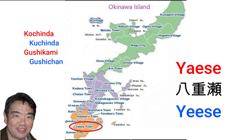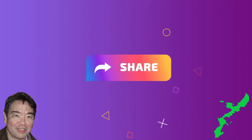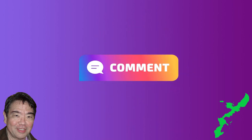There you have it — the geography of the Ryukyus and all the place names in Uchinaguchi. If you found this video interesting, please share it via email, Facebook, Twitter, or some other social media with your family and friends. Also like if you enjoyed this video. Comments and likes are the only way I know if the videos were appreciated.